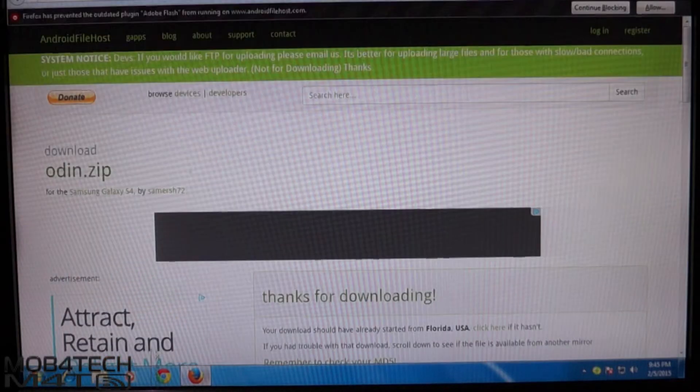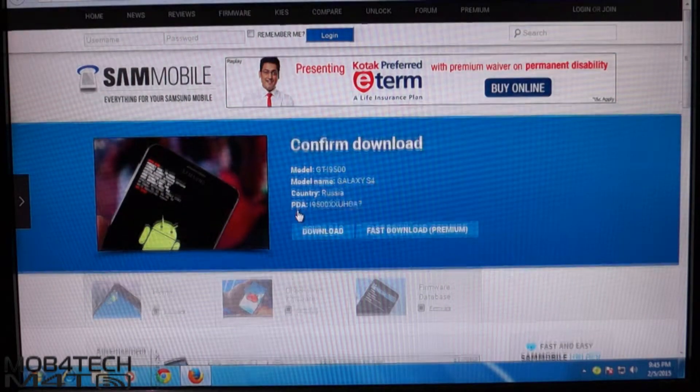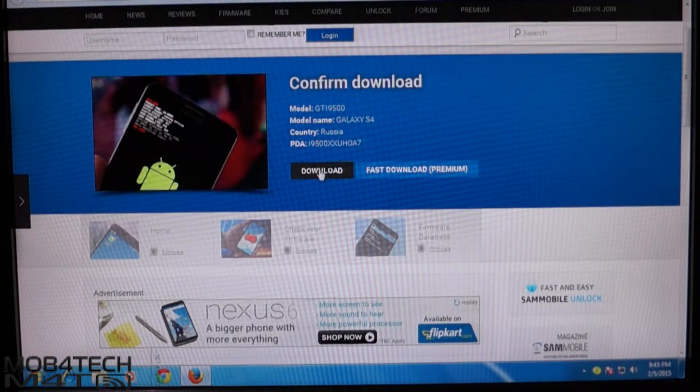Hello guys, I am Manoj. In this video I am showing you how to install Android Lollipop on Samsung Galaxy S4 i9500.